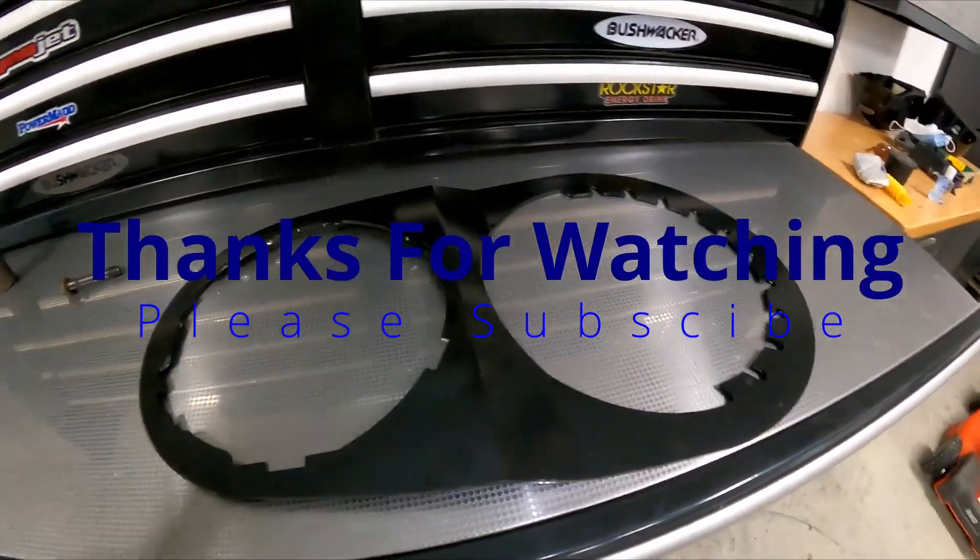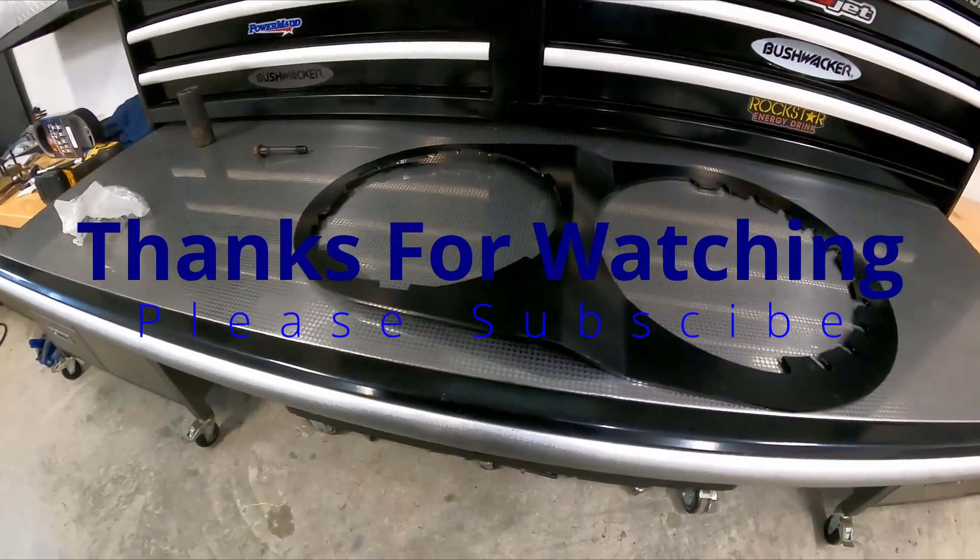Thank you very much for watching — we'll catch you on the next one.